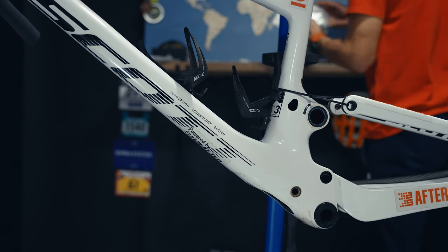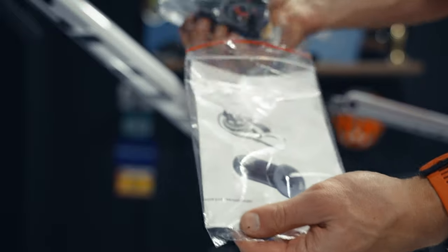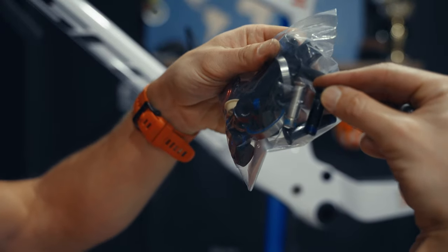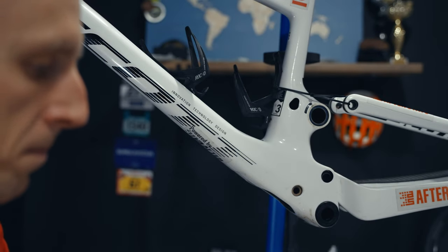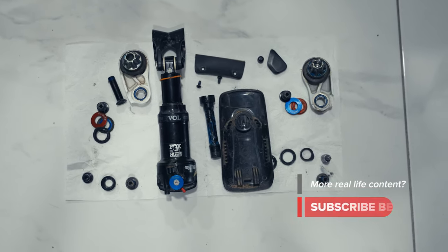I'm going to replace all the bearings just because the bike has 5000 kilometers on it. I'd rather do it in the off-season than later have to figure out where a noise is coming from. I have a full service kit and it came with an updated axle for the top of the shock, which is a good thing to know. We are going to remove and replace all those bearings with new ones as well as other parts in the swingarm — stay tuned.